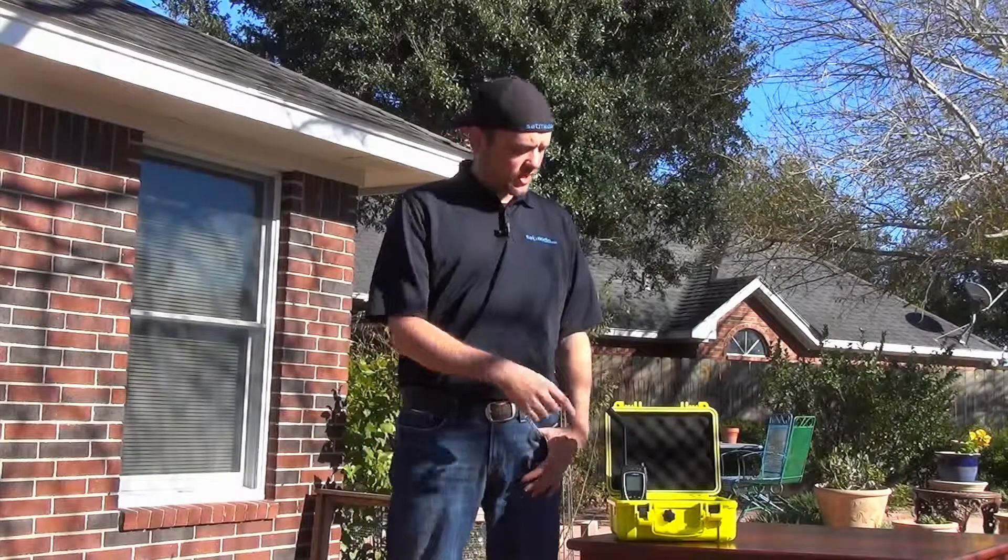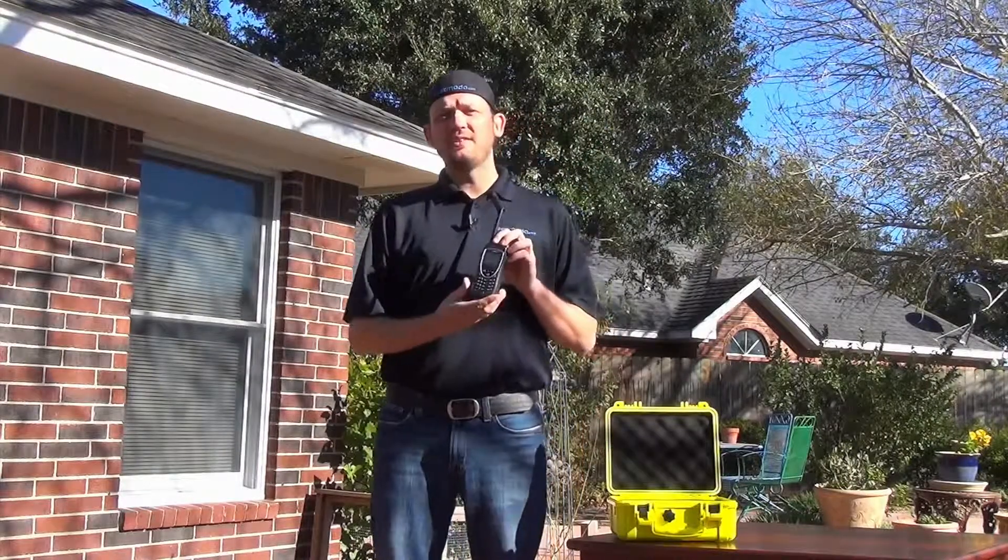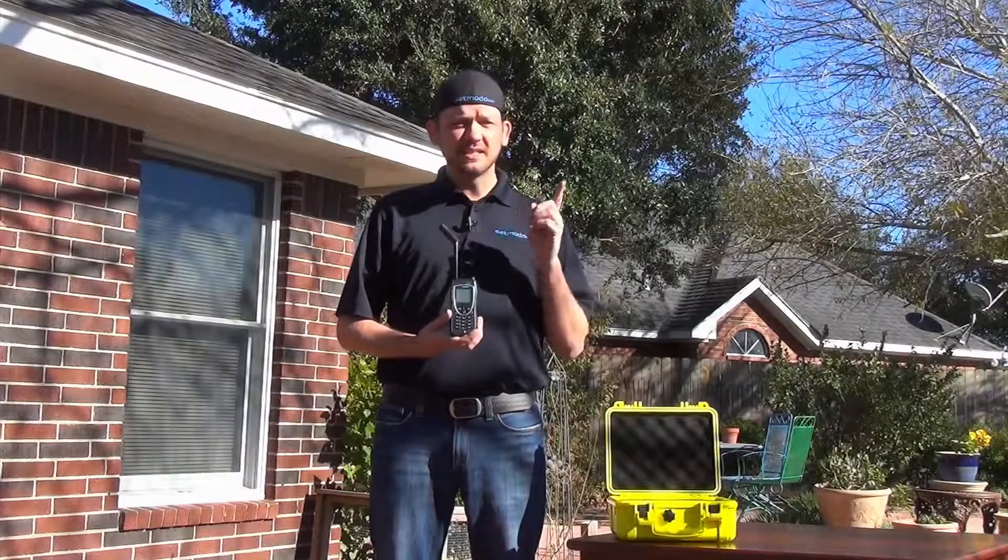Hi, I'm Sapmoto Scott and today we're talking about Iridium's 9575 handset. Topic number one: finding a signal.